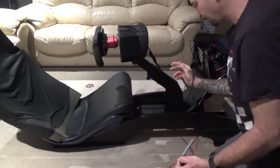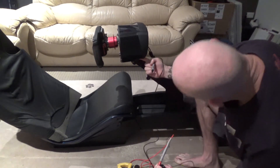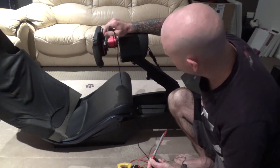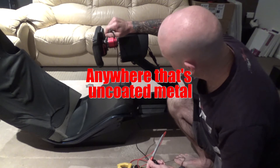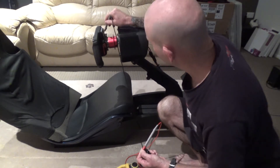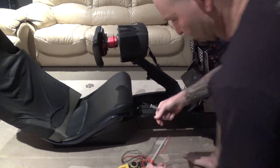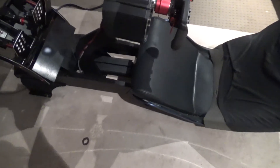Up on my steering wheel here, I'll show you where I've got the cable mounted — it's actually just on a mounting bolt. I'll just show you here. I'm actually getting grounding on my wheel as well, which is what I wanted. You can see the cables working great.